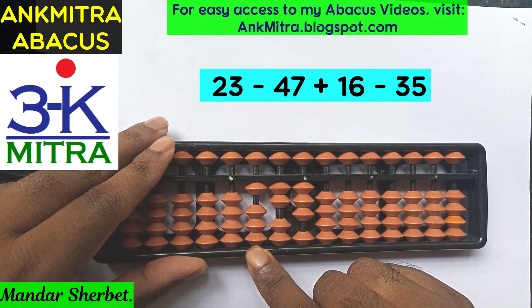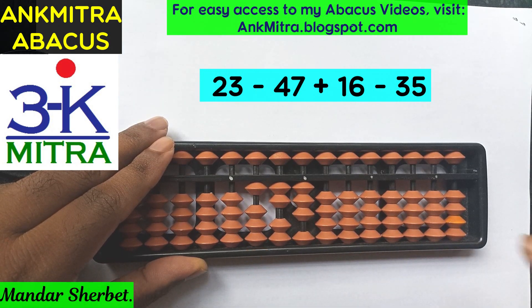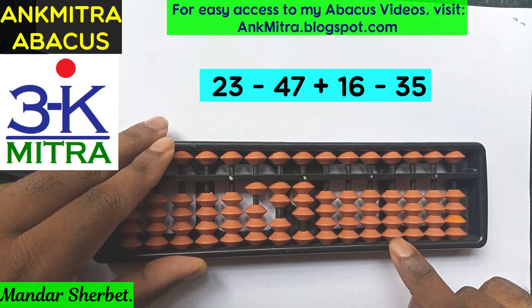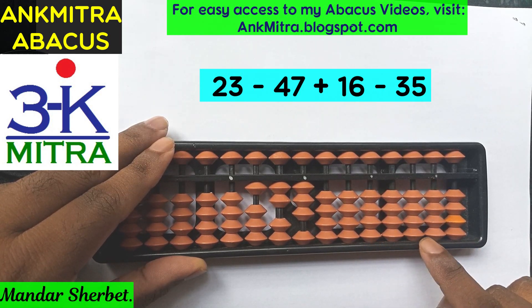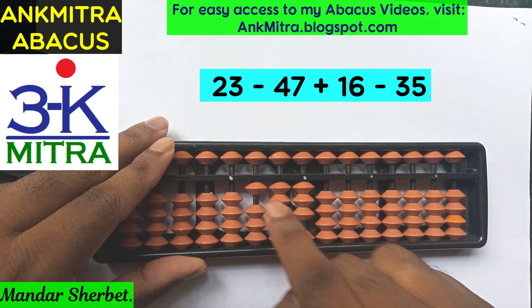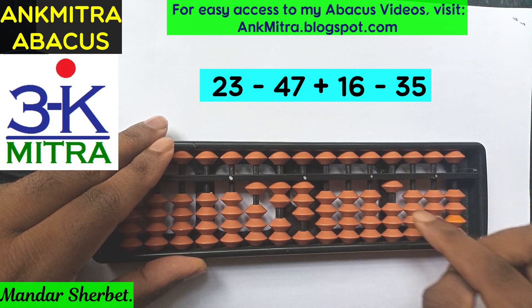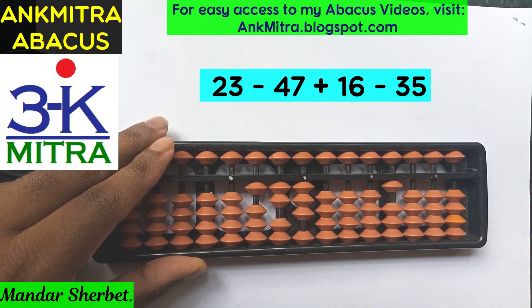I'll borrow one on the hundreds place. Now I need to remember that I have borrowed one on the hundreds place, so I'll mark it on my borrowed set. The borrowed set has units place, tens place, hundreds place, and thousands place. Since I borrowed one on the hundreds place, I'll mark one on the hundreds place in the borrowed set.